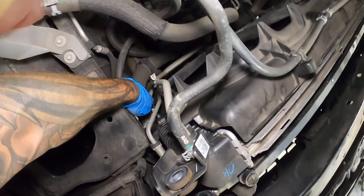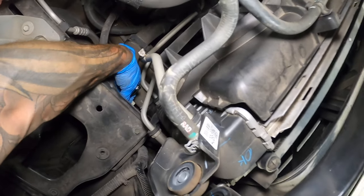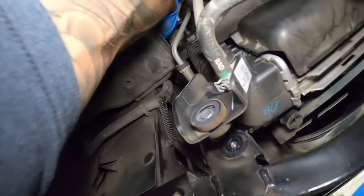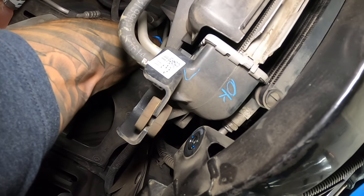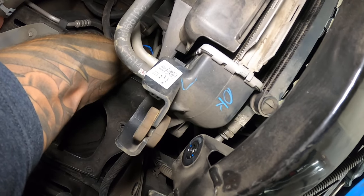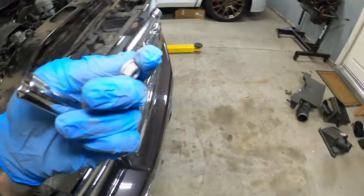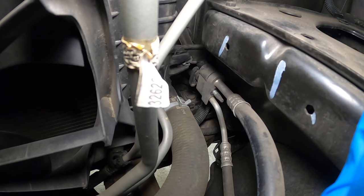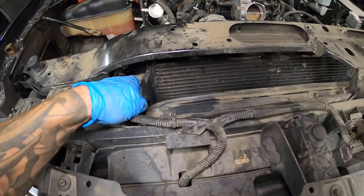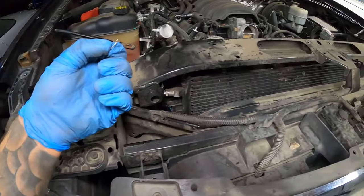Next up you're going to want to make sure you don't have anything in your AC system — in this case it's all leaked out. Take a 13 mil deep socket and down there is the block that holds it all together. There's a nut in between the two that holds the connection together, so remove that nut. For the clips: take your pick, pop them out of there, and once you get the clip out make sure you don't send it flying. Just pull the line and it pops out. Do that on both sides and once that's out you should have everything free.